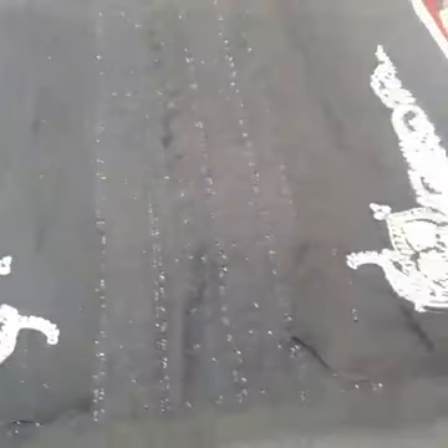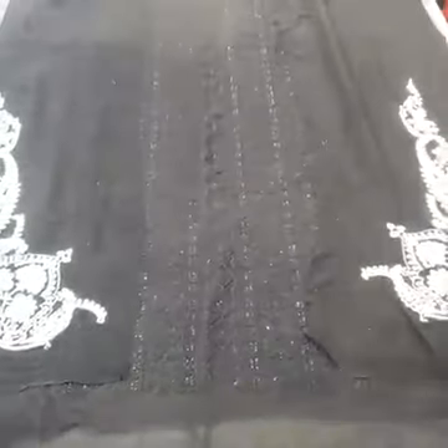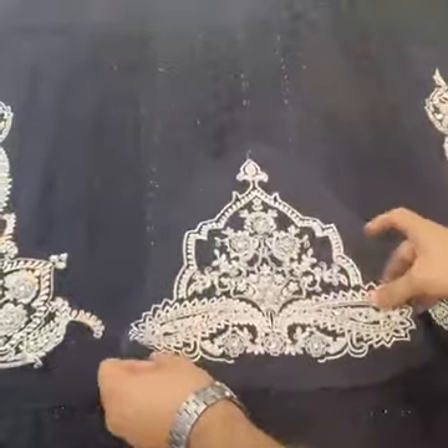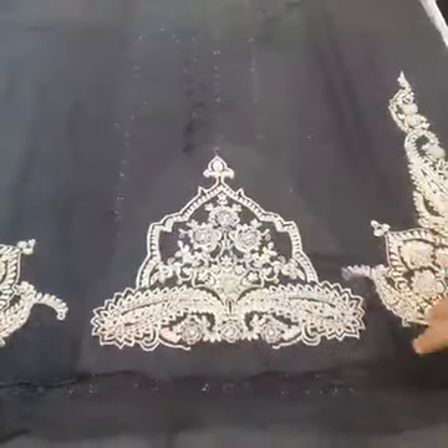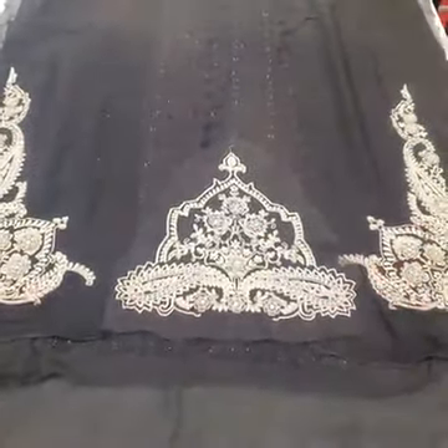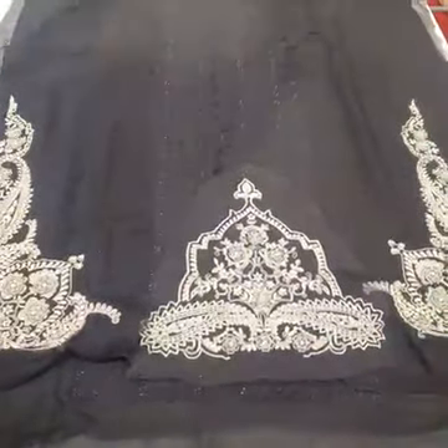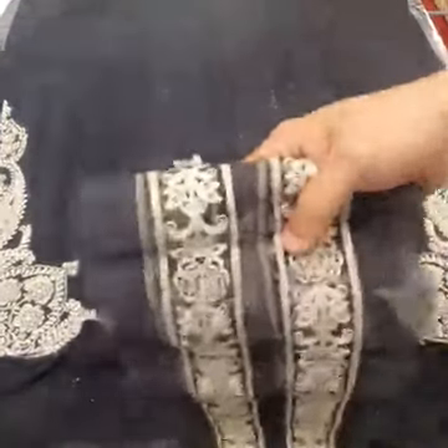This is the left side of the neckline. Then the center of the neckline. This is the front side complete. This is the front with the neckline. I also have the front end section.